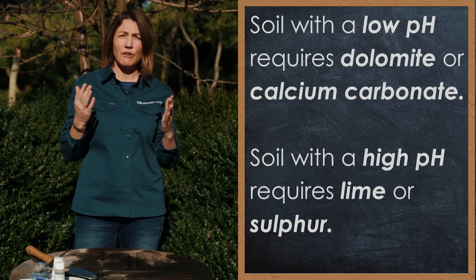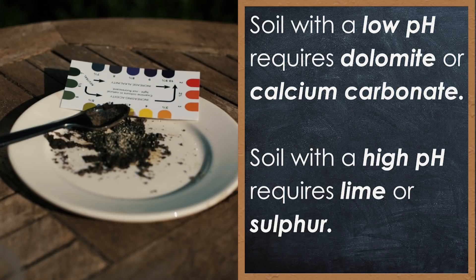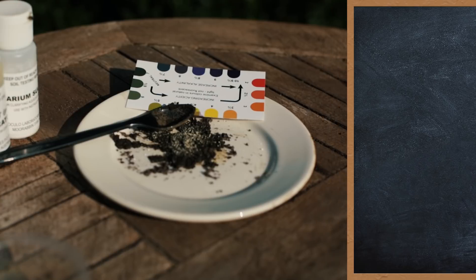If you have a soil that has a very low pH and you need to raise it, you'll have to add dolomite or calcium carbonate. If you have a soil that has a very high pH and you need to lower that pH, you'll have to add sulfur to the soil. The amount of either lime or sulfur you need to add will be dependent on your soil type, but that's all included in the Diggers pH Test Kit. Thank you.